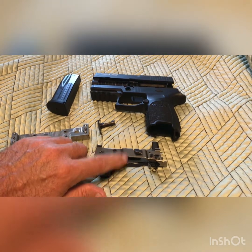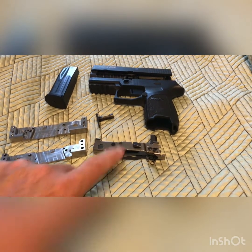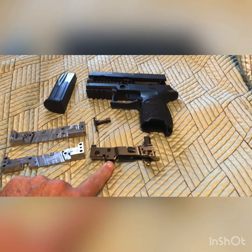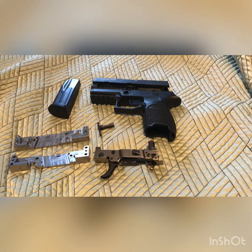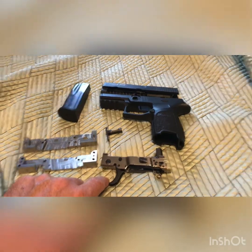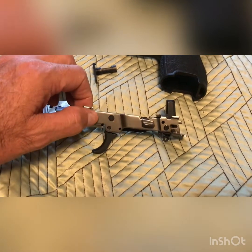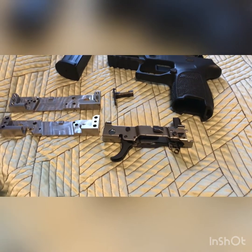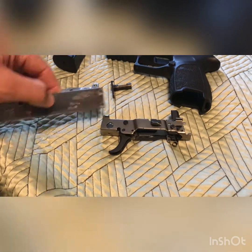You simply put in the raw 80% FCU — on a SIG, this is the fire control unit, which is considered the firearm. Now, this FCU was not an 80%; it was a complete SIG P320 FCU off GunBroker for $20. You'd want the 80% when you're looking at over $100. Both have their benefits, but cost was why I did it this way, and I have the jig to do a full 80% later.